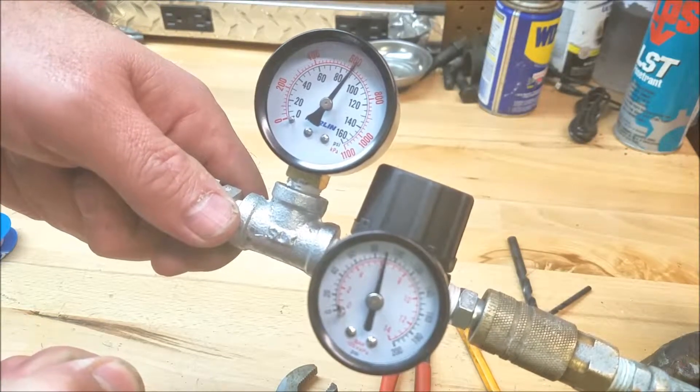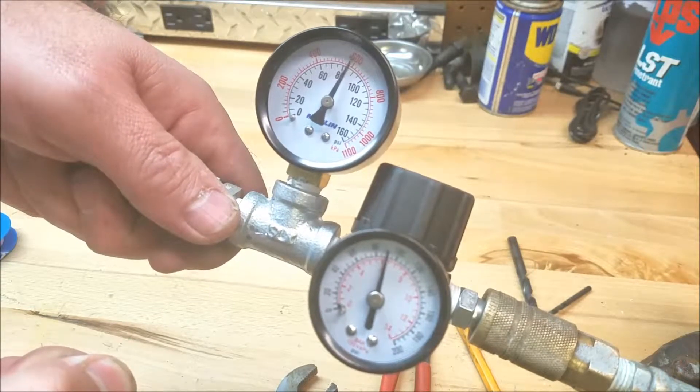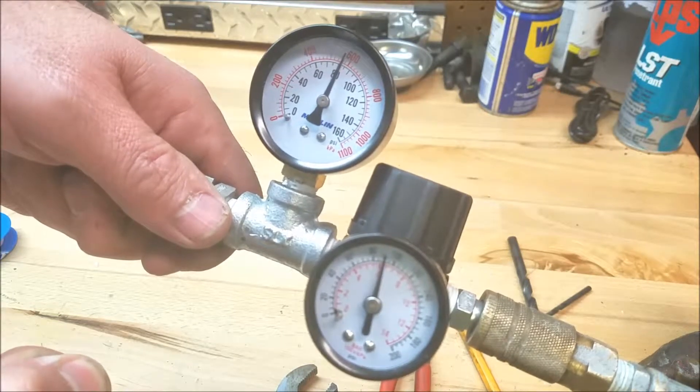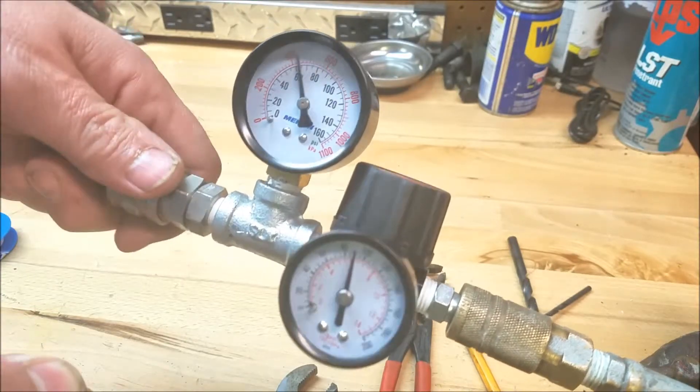Imagine that air is leaking through the rings, or the intake, or exhaust valve — so there's like 20 percent loss. That's how it works. Simple as that.